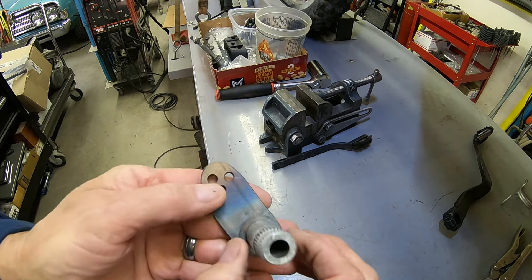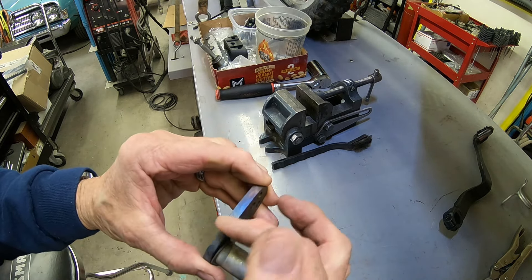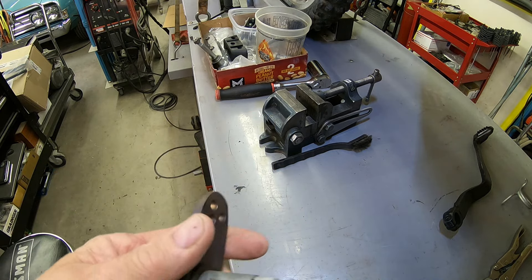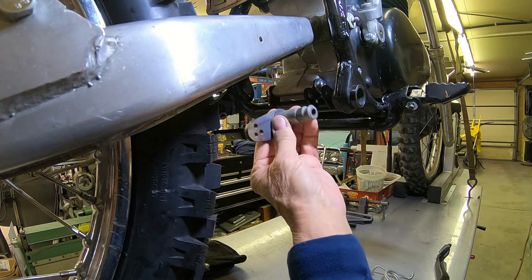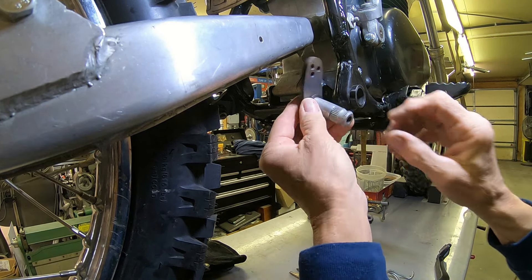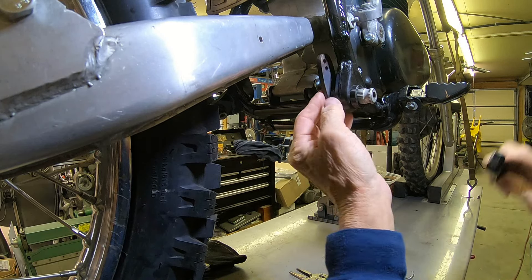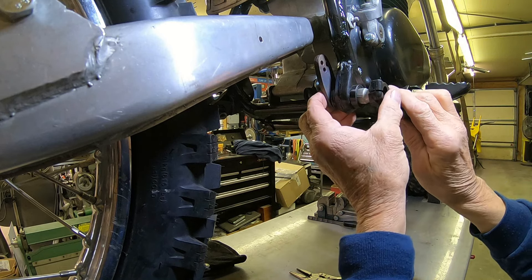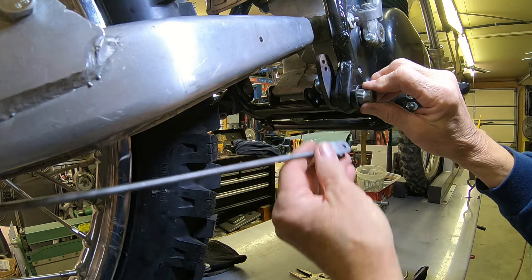I put a washer behind here just to keep the arm away from the frame a little bit better. Let's go over and see how it fits. Now this essentially can be put pretty much anywhere we want it since it's splined out here.